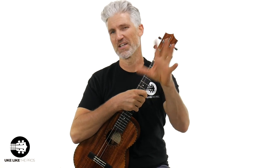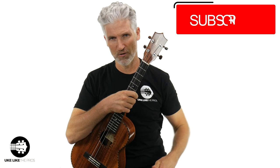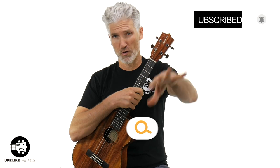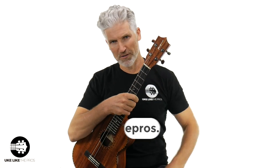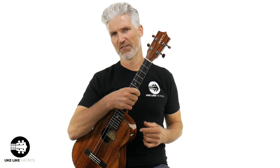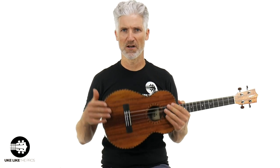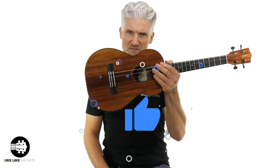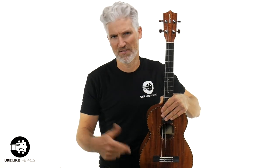We take baritone very seriously here at Ukulele Like the Pros, not only right here on this channel — if you're new, make sure to subscribe and turn on bell notifications — but also over at ukulelelikethepros.com. We've got baritone courses, baritone Q&As, challenges, and a fantastic community over there. We're going to put a timestamp below if you want to jump around and check out some playing and specs. Make sure to smash that like button and leave a comment. Let's dive into this Kamaka Baritone Deluxe HF4D.